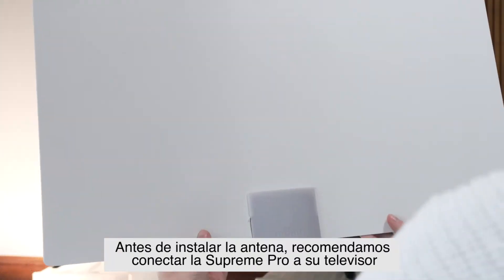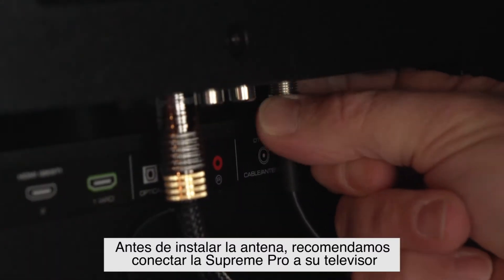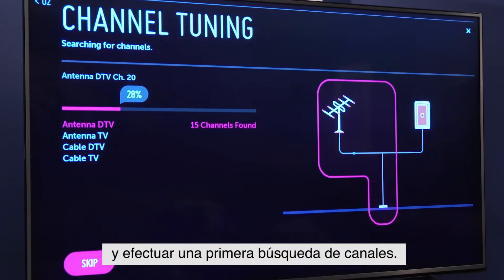Before installing the antenna, we recommend hooking up the Supreme Pro to your TV and running an initial channel scan.